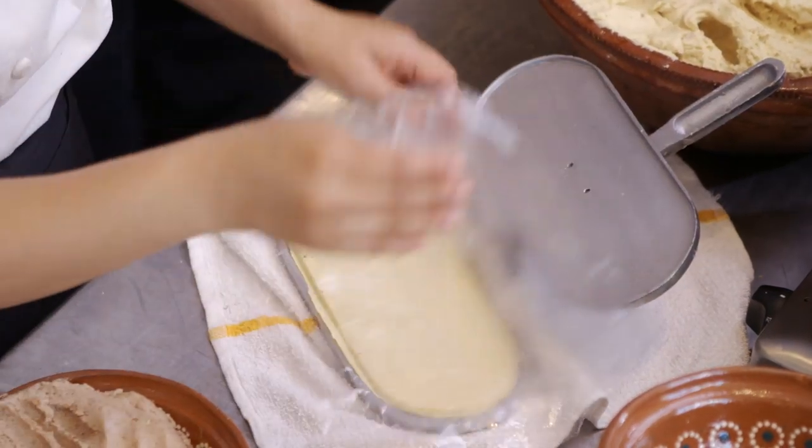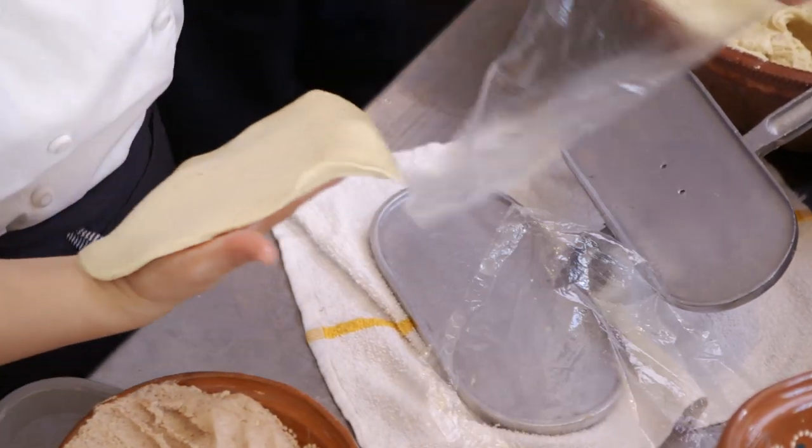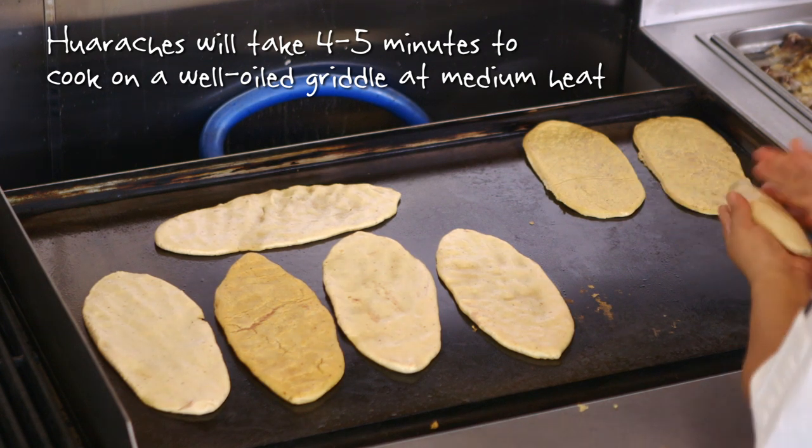And then you have your huarache already made. So you just put it in the griddle. It takes around 4 to 5 minutes.